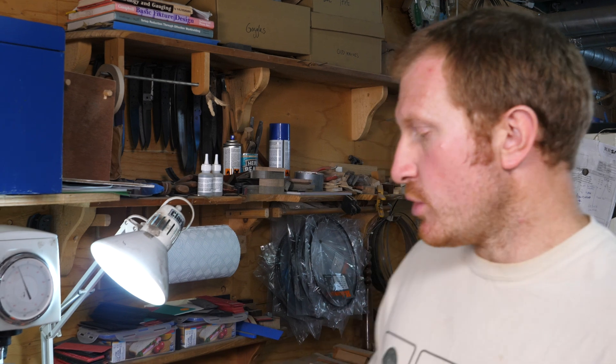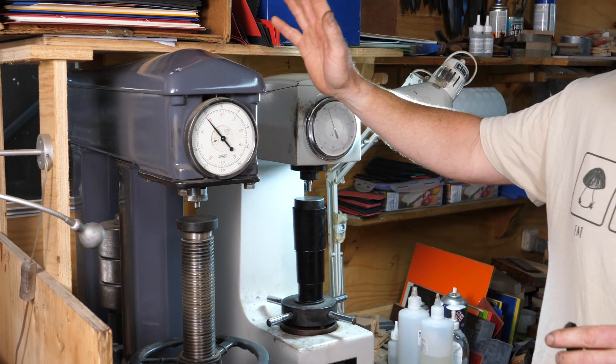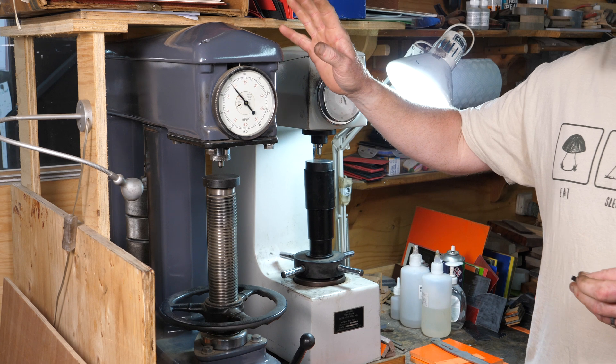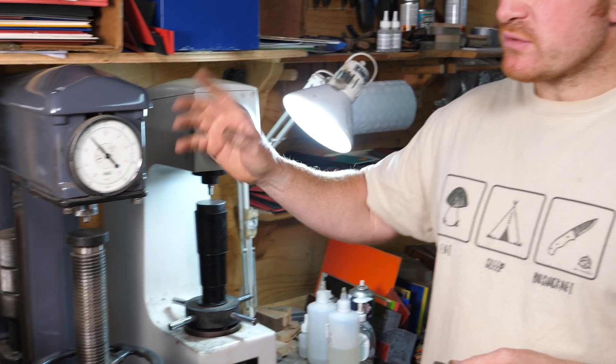What we use in the workshop are these scientific devices called Rockwell testers. There are different testers out there, but this is particularly designed for testing the hardness of steel - it's the Rockwell C scale that we use for actually testing steel.